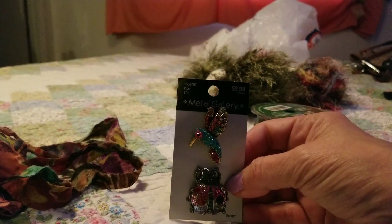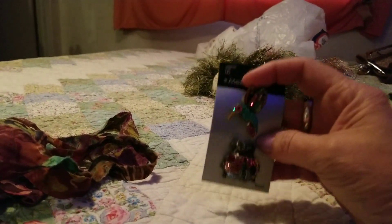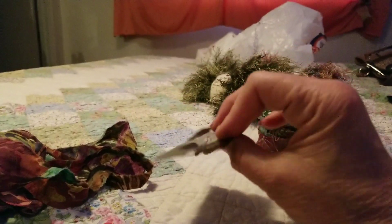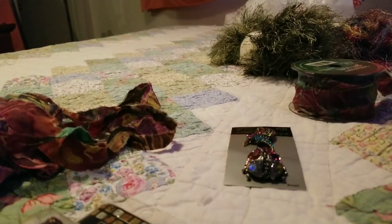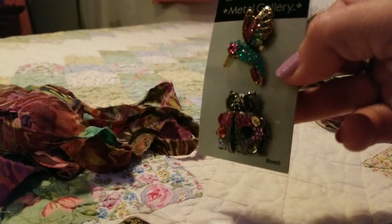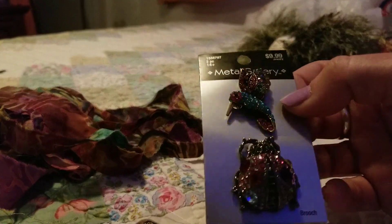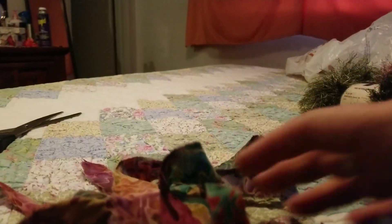I'm probably gonna clip this onto the scarf, but you don't have to buy things to make the scarf — if you do Goodwill and repurposing, buying at auctions, different kinds of pins, you can use those. I bought these because of the colors I'm using, and it's got a bug and a bird. I really thought the bug was just adorable.